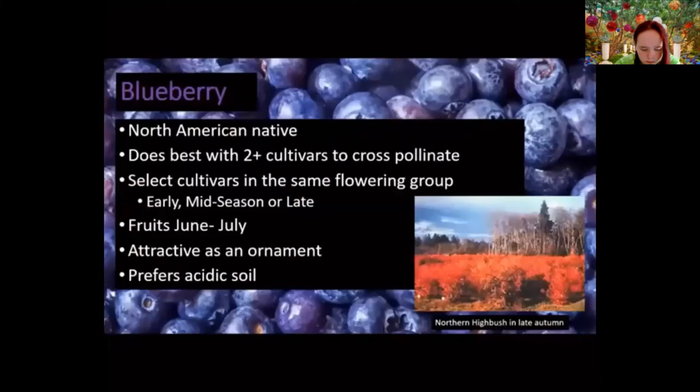Blueberries are native to most of North America — commercial production is concentrated in Michigan, New Jersey, and Maine. Blueberries do best with multiple cultivars to cross-pollinate, though many can self-pollinate. We group them by flowering time: early, mid-season, or late — when selecting multiple cultivars, make sure they're in the same flowering season. Typically you're looking at fruit from June to July.